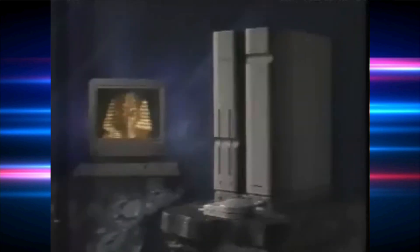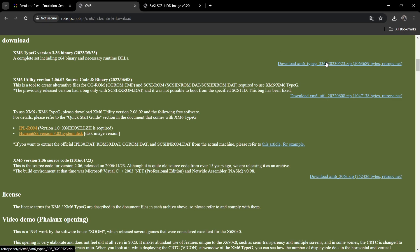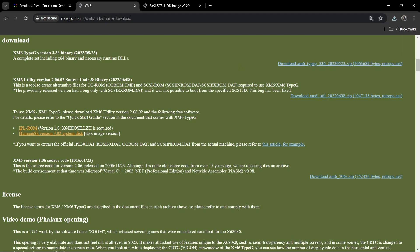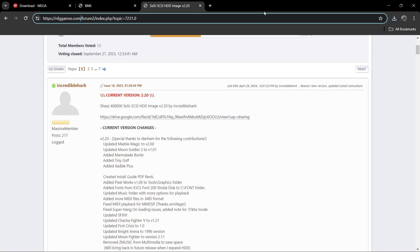I'm going to leave the links in the description for everything in this video. Everything's pretty much freeware, so you're good to go. First of all, we're going to need to download the XM6 Type G version 3.36 binary. Just download this — it's likely going to come up saying it's insecure, but it's absolutely fine. Do a virus check, then just go to Keep and download that one. The next thing we're going to need is over here on emulator files: we're going to download the system ROMs. Above it you'll find Sharp X68000 — just download the system ROMs. That's going to bring you to a MEGA link. You're going to need these in order to boot up the emulator itself.